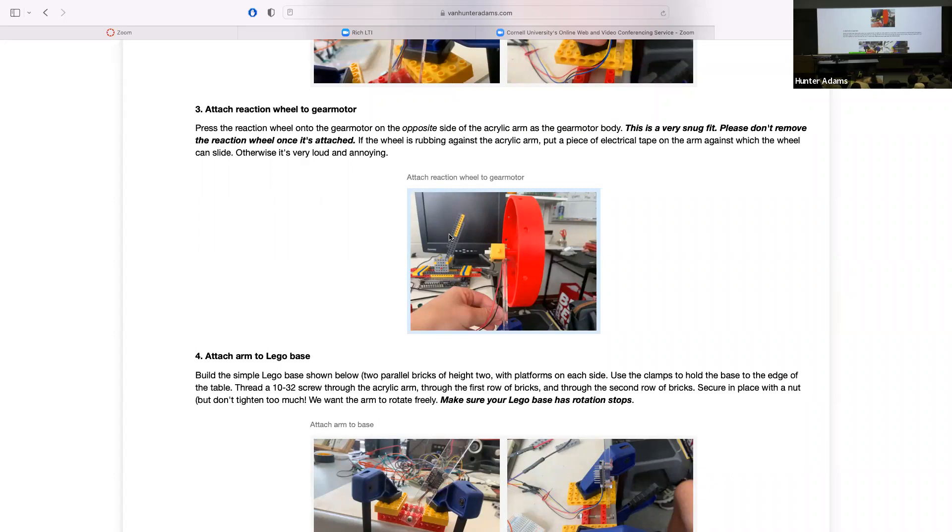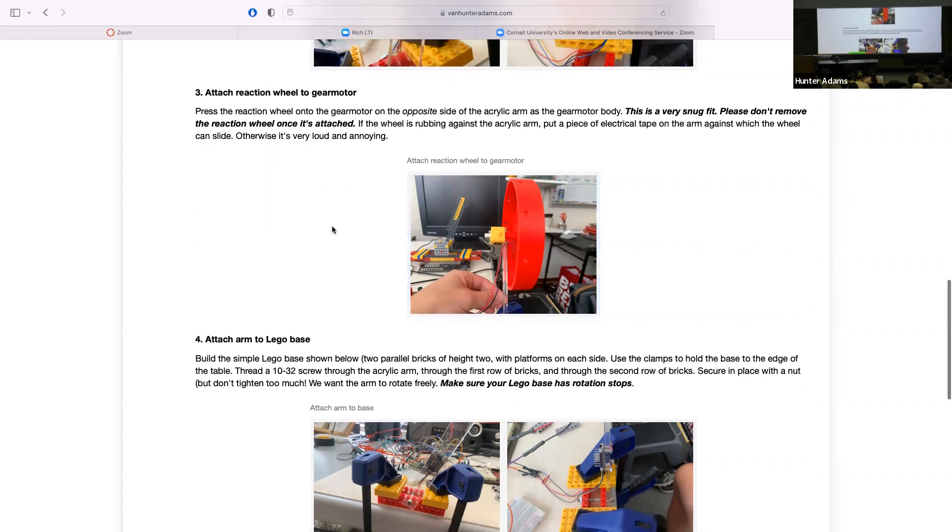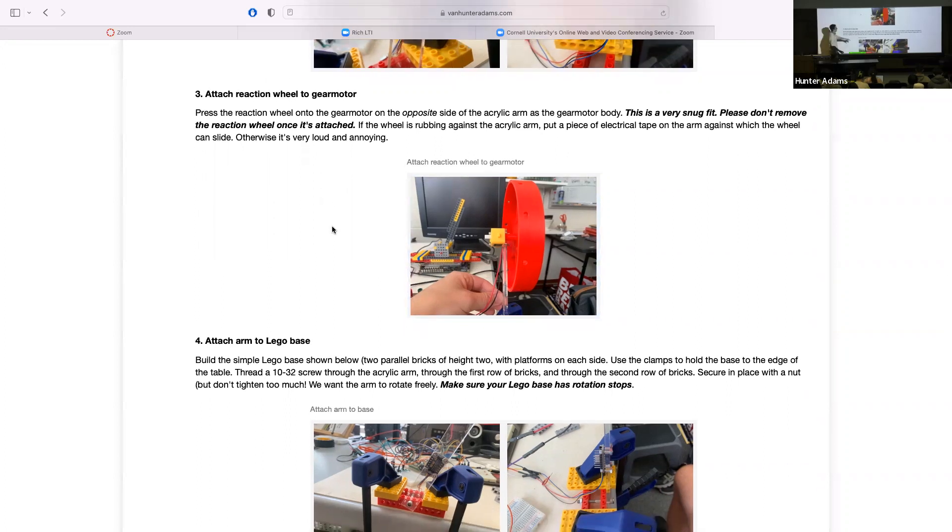I'll have everything arrayed on the soldering bench so you can just come up and grab stuff. And I laser cut 50 of these arms this weekend, so we should have plenty.